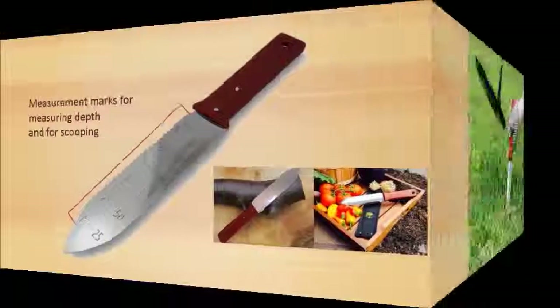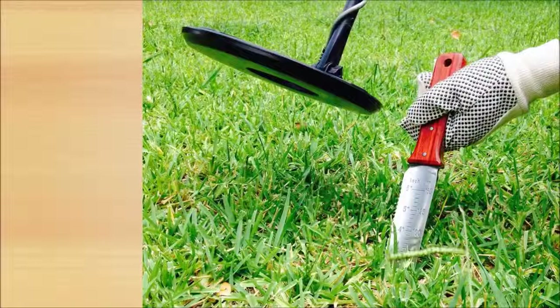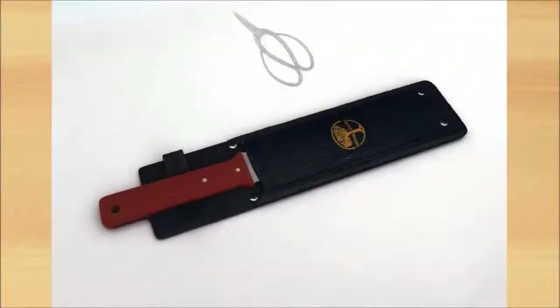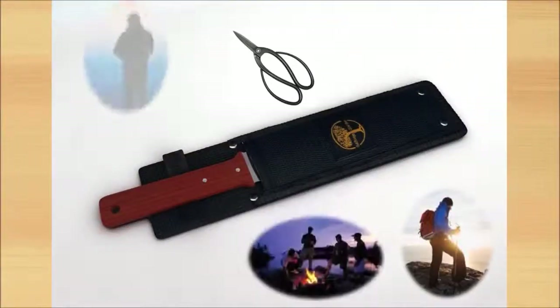This version of the Hori Hori Knife by Oak Ridge Gardens has many uses: a digging tool, a metal detector, shovel, garden weeder, garden tool, bonsai tree tool, and a perfect companion for the hiker, camper, or fisher.